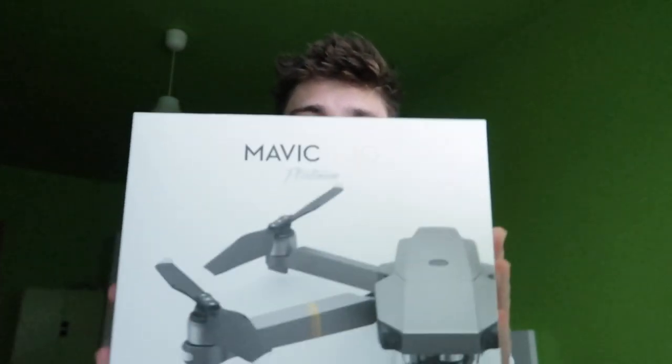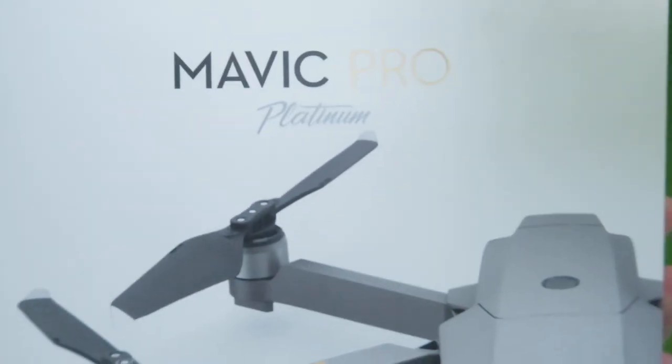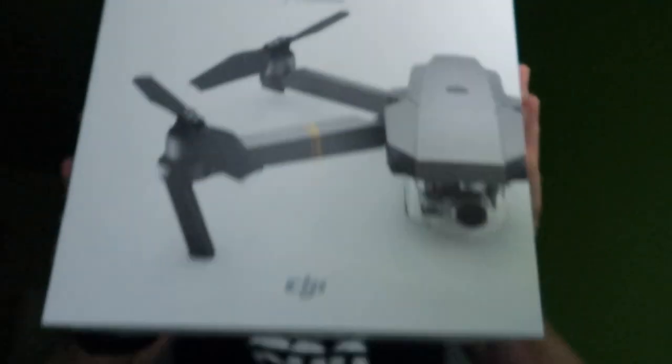What's going on guys? If you're new here, my name is Rahu. I hope you had a great holiday spent with your friends and family and got amazing presents for Christmas — because I got this beast right here, the Mavic Pro Platinum aircraft drone. So today we're going to unbox this thing!